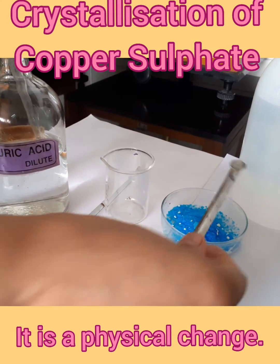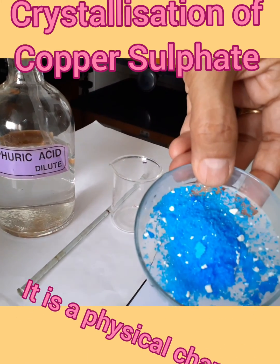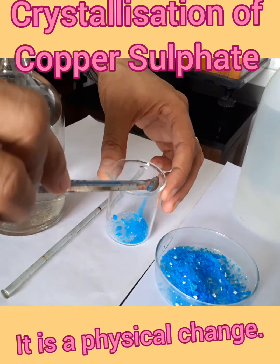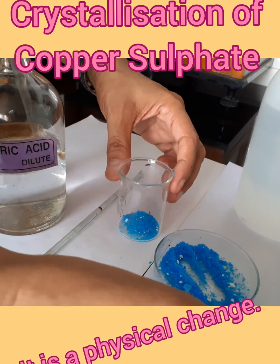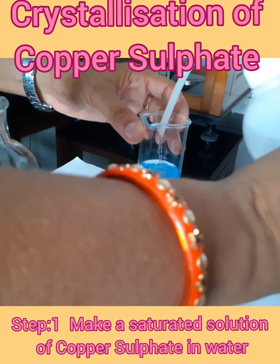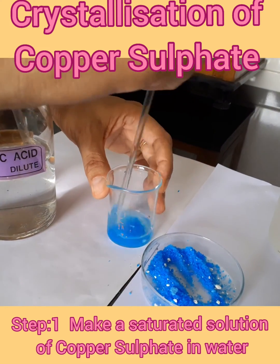For the crystallization of copper sulphate, these are the blue colored crystals of copper sulphate. We will take two spatulas of copper sulphate crystals and put them into a beaker. Then we will add some water into it and stir it to mix it.